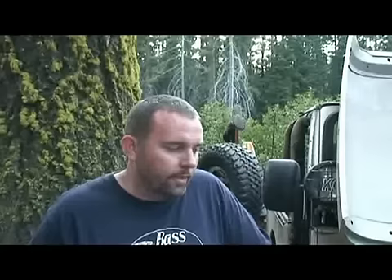Hi, I'm here with Alan at the base of the Rubicon Trail after a fabulous day of jeeping. And you had a little situation here — tell me about it.